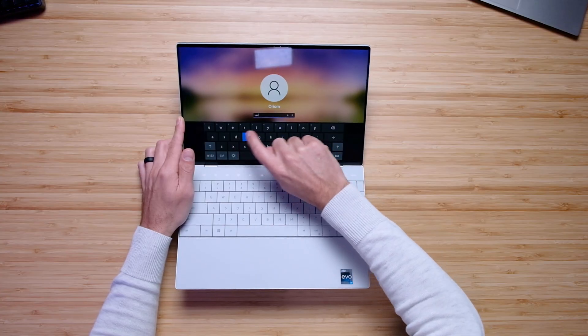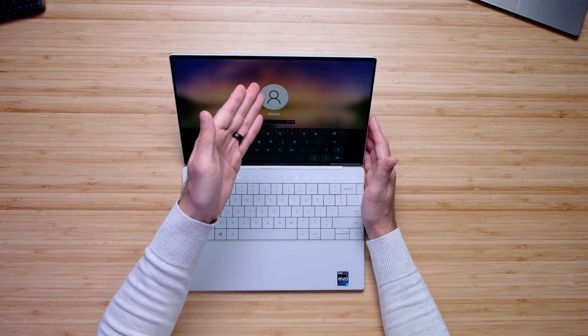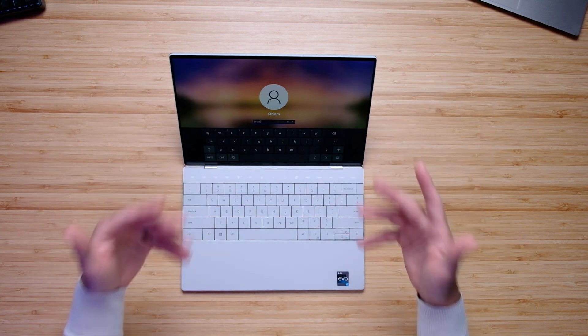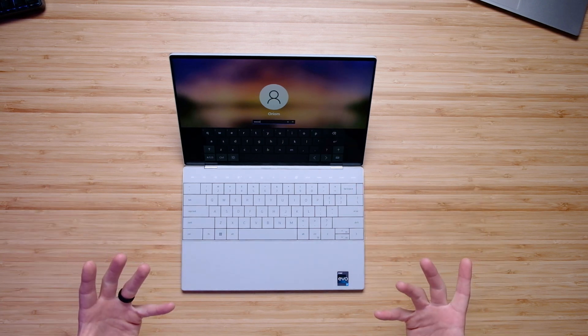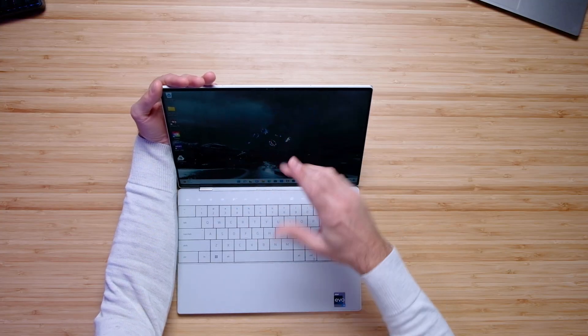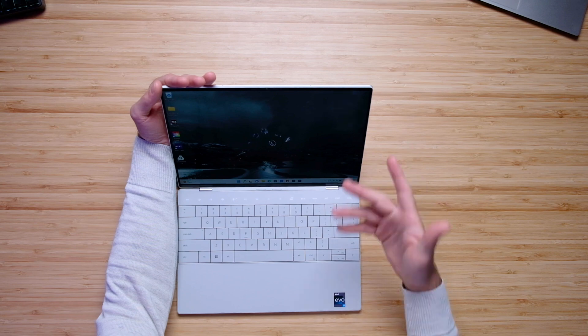This is also a touchscreen laptop, so you can tap and type in your password, or use Windows Hello — open the screen, it notices you and signs you on. There's also a fingerprint reader under the power button. So there are a lot of ways to log on. This computer has a ton of functionality. However, it is not a two-in-one laptop — you can't flip it fully and hold it like a tablet. You'd have to support it with your hand and use a pen or finger for touch-ups.